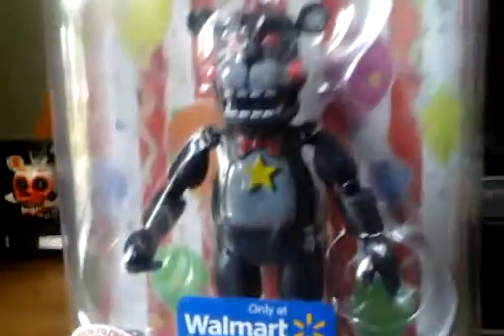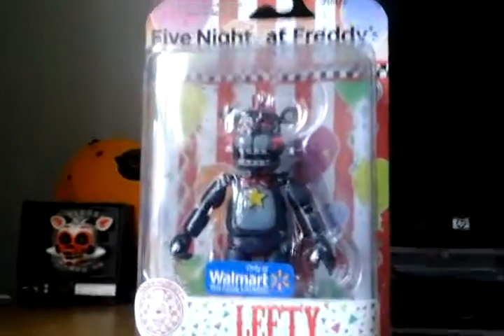Lefty is basically just Rock Star Freddy repainted black and gray — that's just the color. I'm going to do a custom on this: it's going to be Righty. I'm going to get two more Lefties — one to keep unopened, one to open, and one to customize. So I'll have three Lefties total: one non-opened, one opened, and one custom made as Righty.